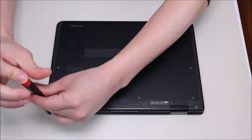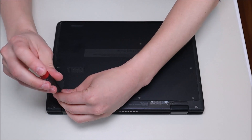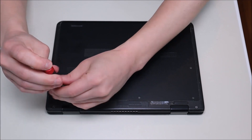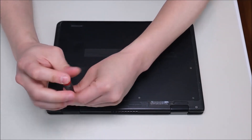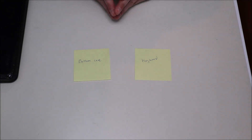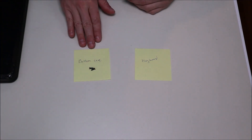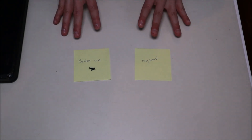Another tip, guys — make sure when you're going into any computer that you keep the screws separate from each other. Not all screws are the same size. Screws to different components may be different lengths and different widths, so make sure that you keep the screws separate when you go to put your computer back together. When I was new at computer repair, one of the tricks I did is I wrote out sticky notes for each component that had screws — bottom case, keyboard, things like that — and I'd make sure to keep the screws that went to the bottom case separate so I didn't use the wrong screws for the wrong item.